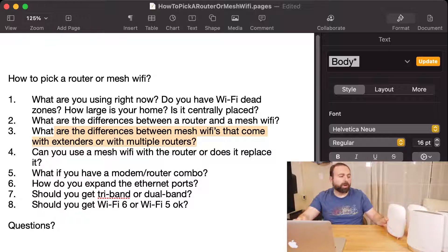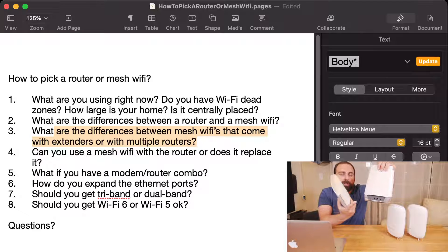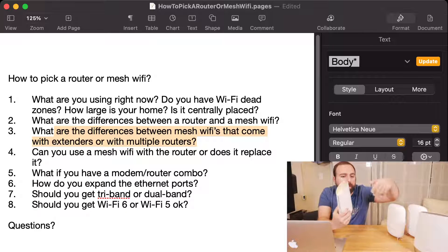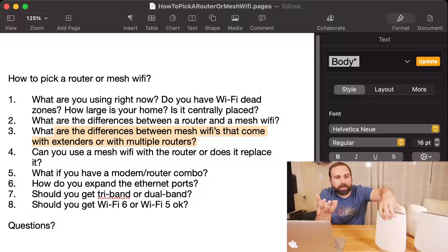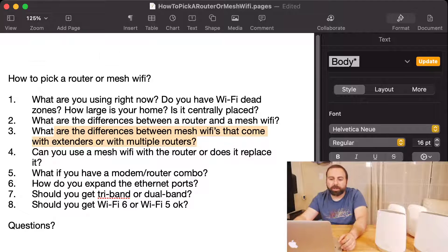With the Orbi's satellite, you get Ethernet ports. But some extenders or access points don't — for example, the Nest Wi-Fi point doesn't have Ethernet ports, so you can only connect it via wireless backhaul. The cool thing about the Nest Wi-Fi point, though, is that it has Google Assistant built in, which is pretty unique.